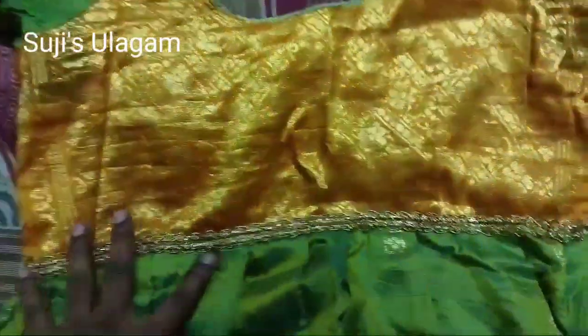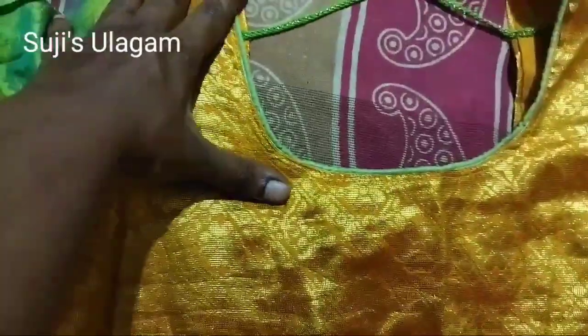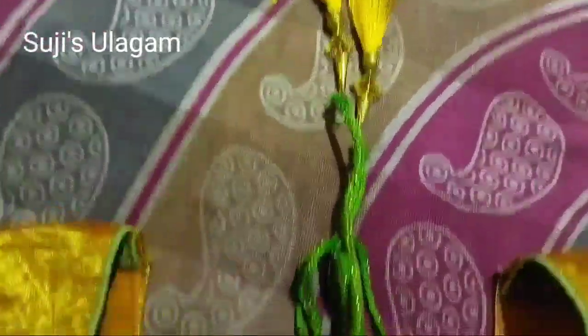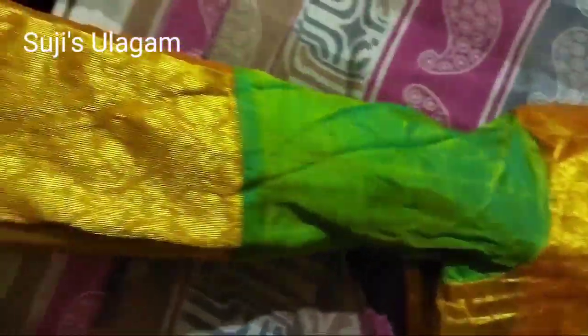You put a lace to the body. You put a lace to the neck. You put the cord on the neck. It's just 5-4 pieces.